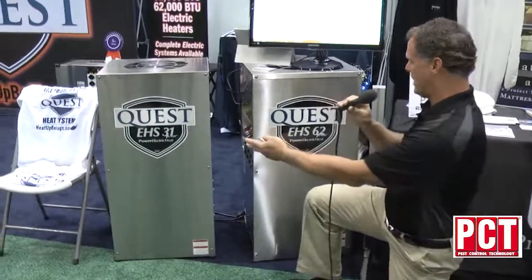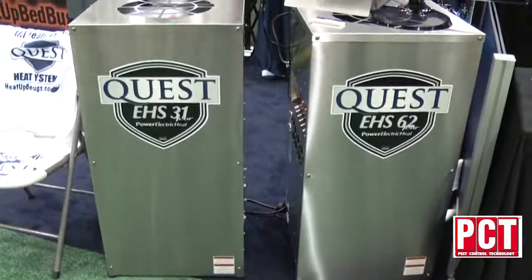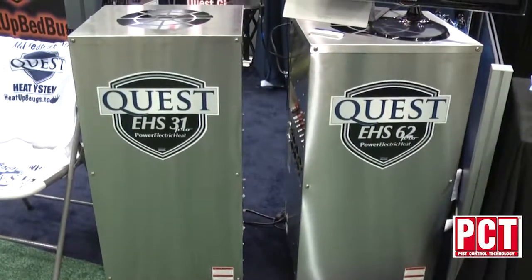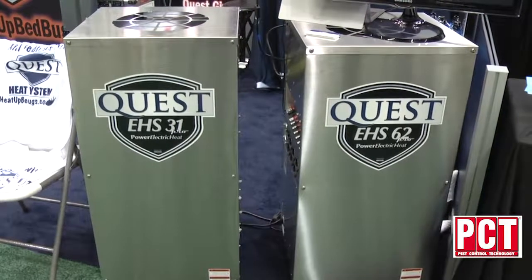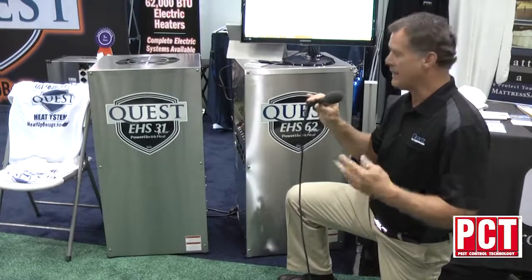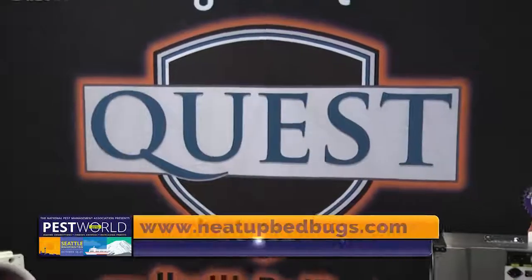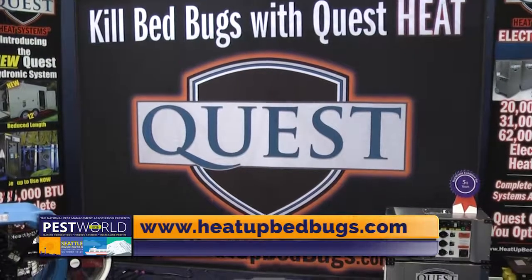Rounding out our electric heater line is our EHS 31 and our EHS 62. The EHS 31 is probably the most widely sold of all of our heaters. It has a 50 amp receptacle and a 30 amp receptacle, so it can make 31,000 BTUs of heat plugged into a 240 electric source, or you can plug it into a 30 amp circuit and make 18,000 BTUs of heat. For more information, visit us at heatupbedbugs.com. Thank you for visiting Quest.